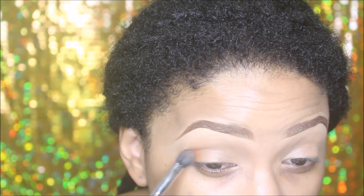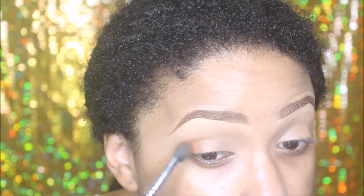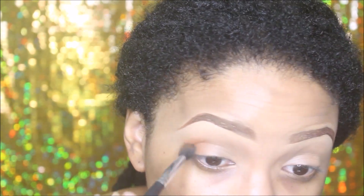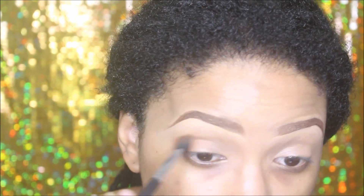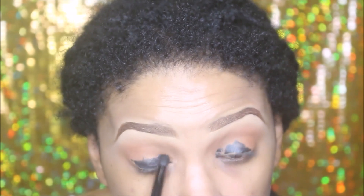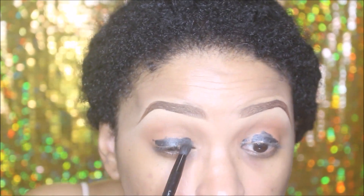Today I'm applying with another blending brush MAC Mineralize Skinfinish in Dark Deep, just to create a really nice crease. I'm using that color to create some definition.